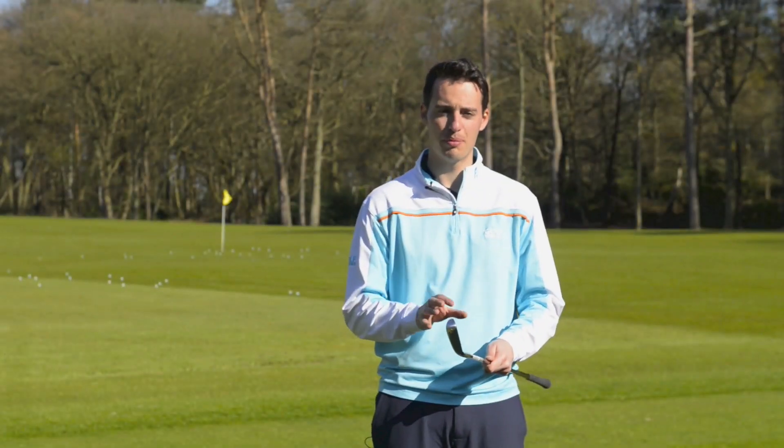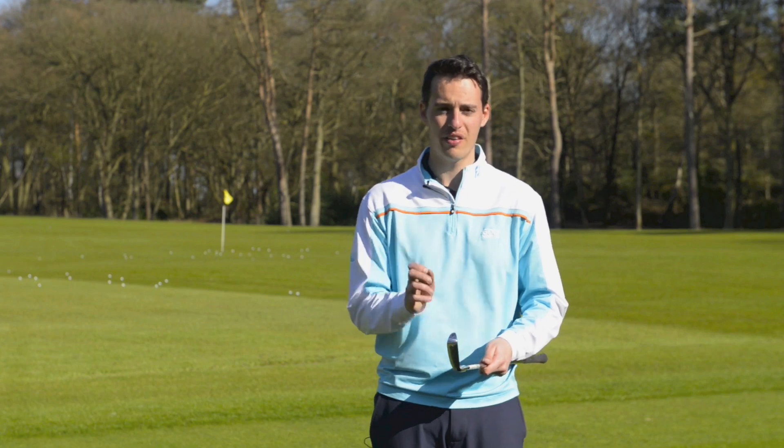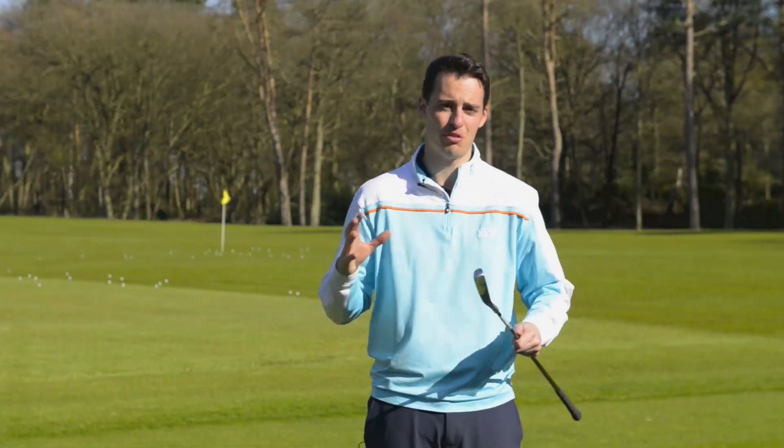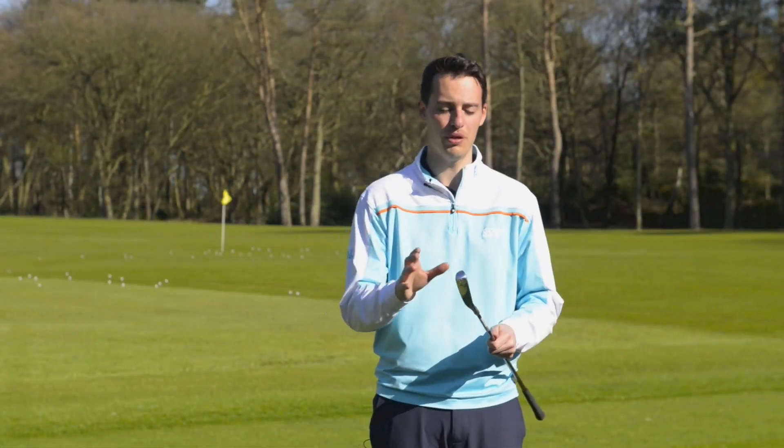Down by the ball, what I like about this club is there's not actually much offset. It's got a very thick top line, as you'd expect from a utility iron, and you can see the back of the sole as you look down. But that's a feature that features across many different utility irons, so hopefully that won't put you off.